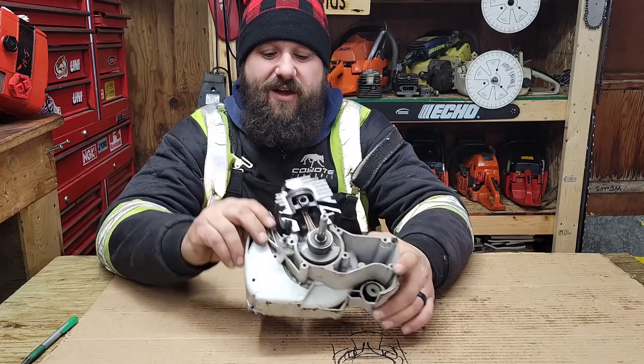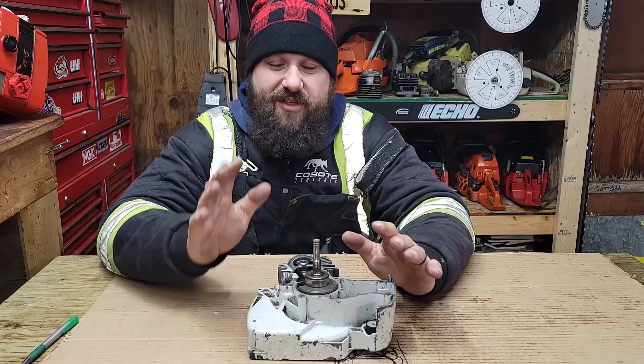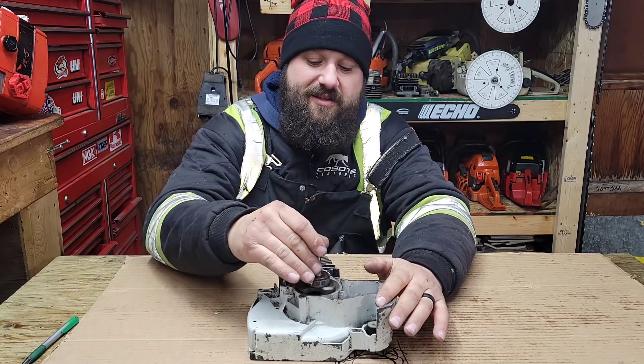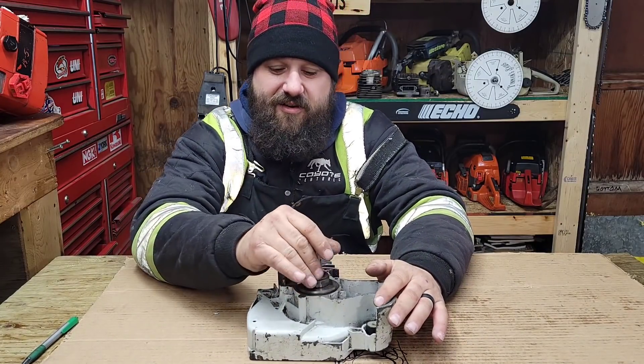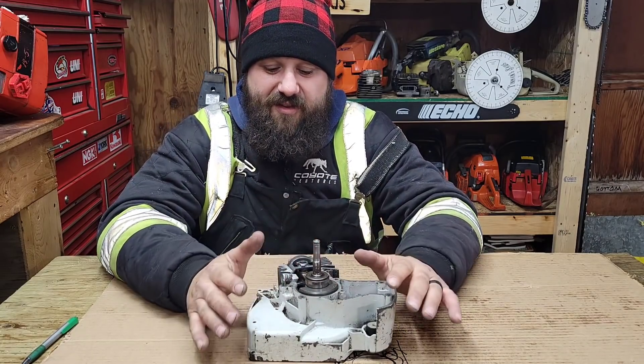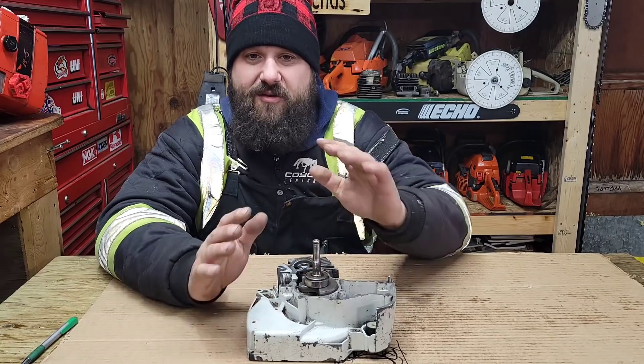I'm going to revisit some older content and compress it for those of you that are new. I have this chainsaw cutaway here — this is a Stihl 028 Super. I cut it in half so that everybody, including myself, could see the inside of a piston-ported two-stroke. Let's zoom in on this and show you how it works and how to modify it.